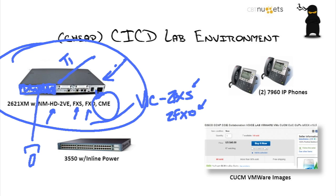This guy right here is a 3550 with inline power. I made sure to differentiate that — that's not POE, that's inline power, the old Cisco proprietary — because you can get that switch for probably 10 or 20 bucks off of eBay.